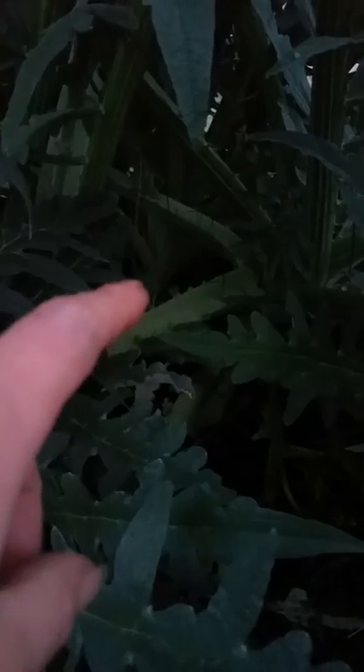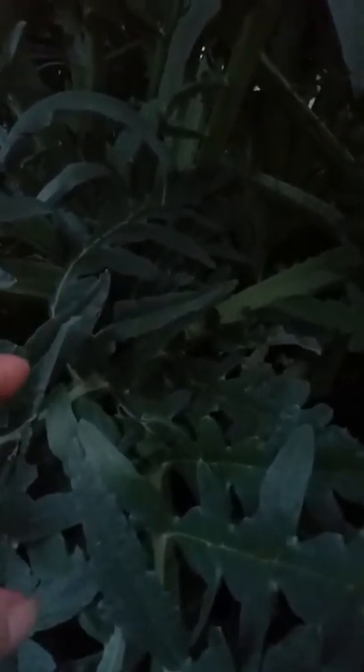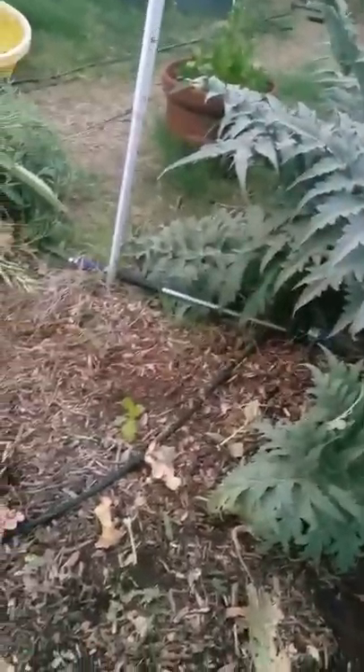Here are the other artichokes on this side — holy cow, one, two, three, and there's another one way back there. So there's four right there — just four plants. This needs to be one plant and then another plant over here, so there's about four feet of room in between here.